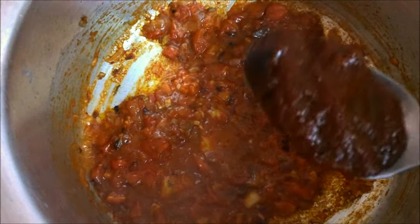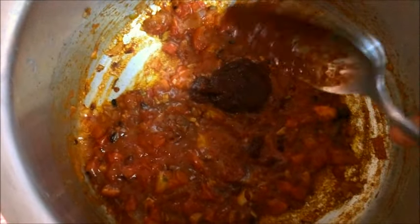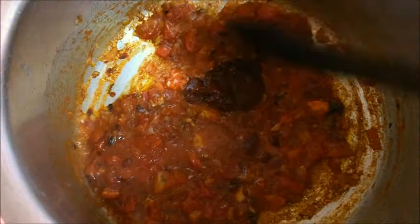Now we can put in the green pepper and carrot. Before I put in the carrot, I'm adding one tablespoon of tomato paste to give it more of a tomato flavor.